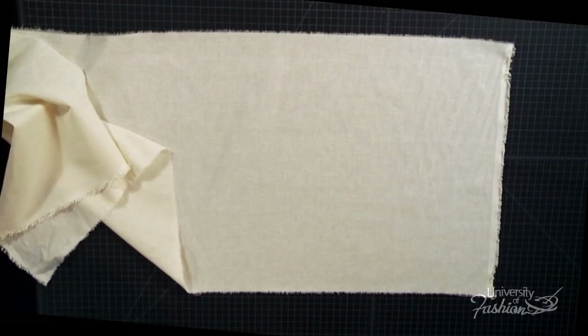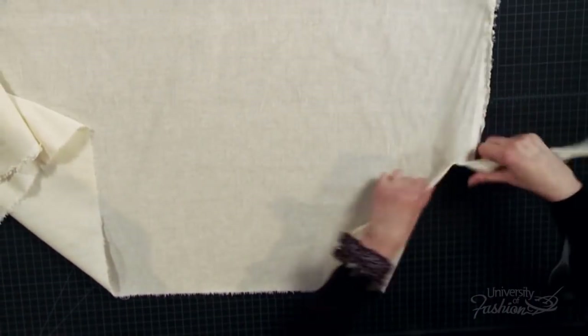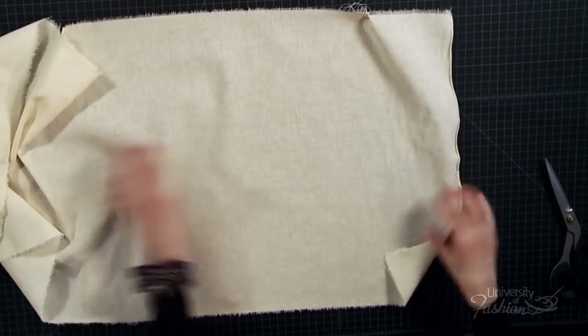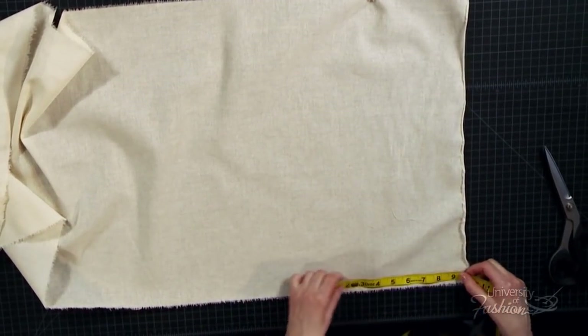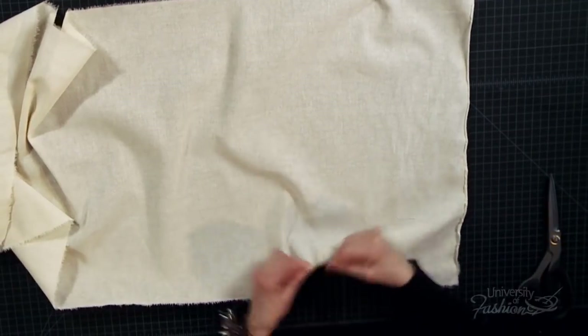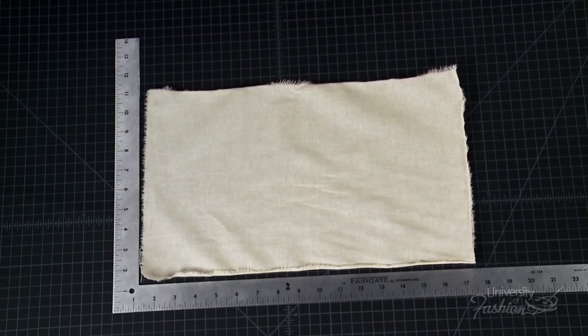Prepare your bustier panels by referring to your recorded measurements. Always tear off the selvage edges of your muslin yardage first. For each of your required panels, you will measure, clip, and then tear the muslin. Make sure that you tear each of the muslin blocks on the correct grain. The length measurement of a panel should be torn in the muslin's warp or length grain, and the width measurement should be torn along the weft or cross grain of the muslin.